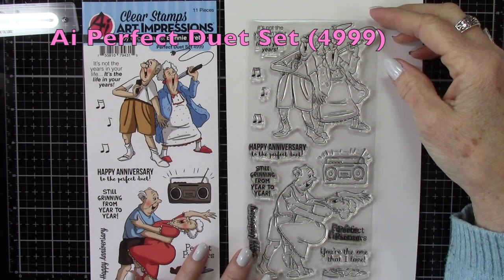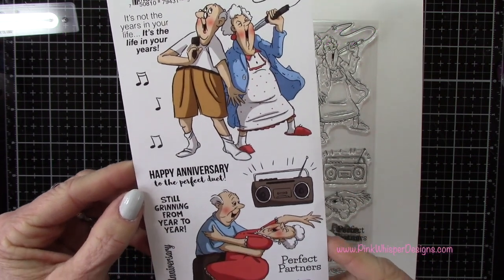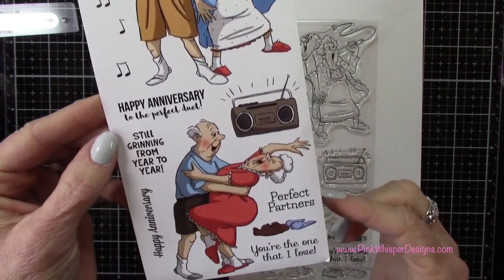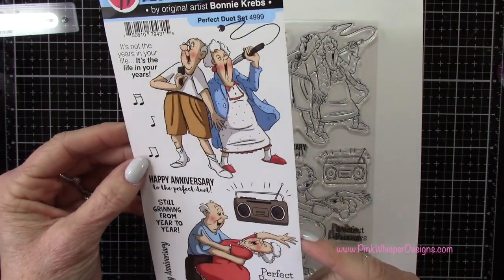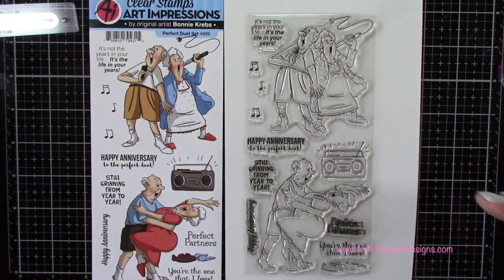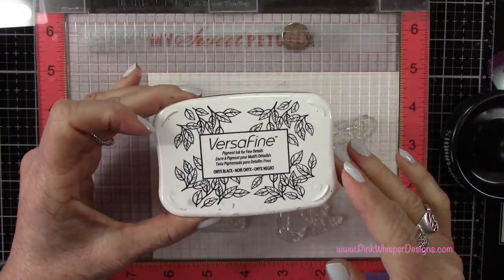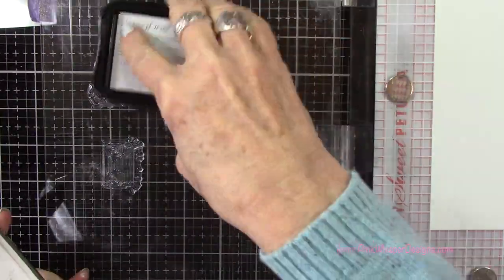This is the set of images we're using today and it's called the Perfect Duet. We're going to be using that little dancing couple and the Boombox, but I did want to show you that it has a lot of cute coordinating sentiments as well. We're using the VersaFine Onyx Black ink and I'm using my Stampendable Stamp Press to press that out.